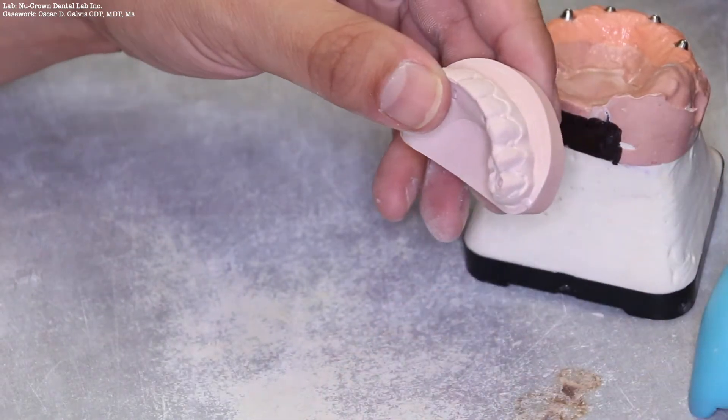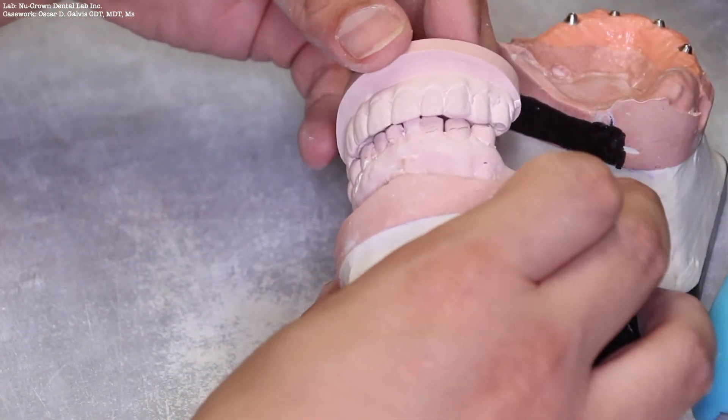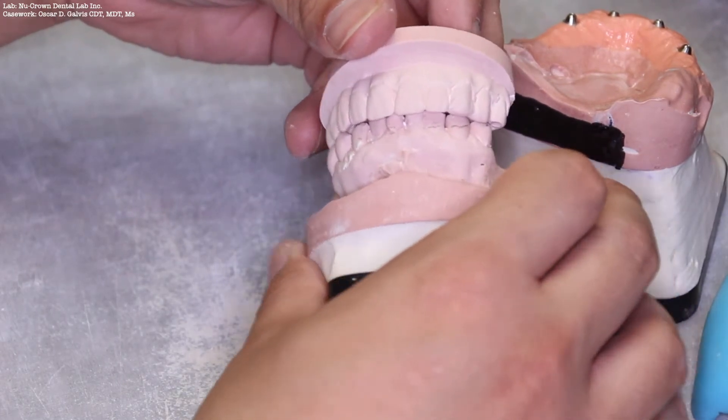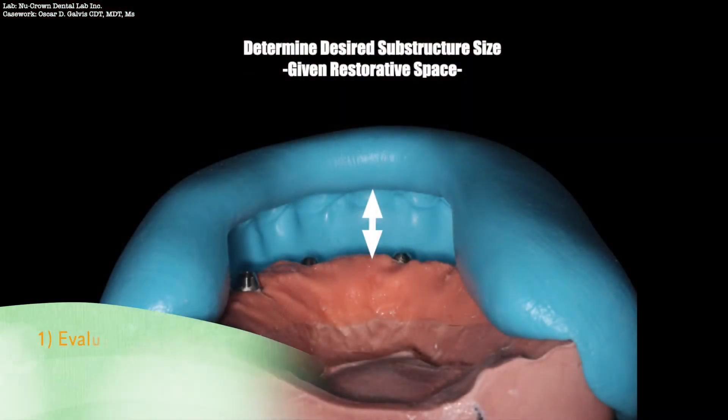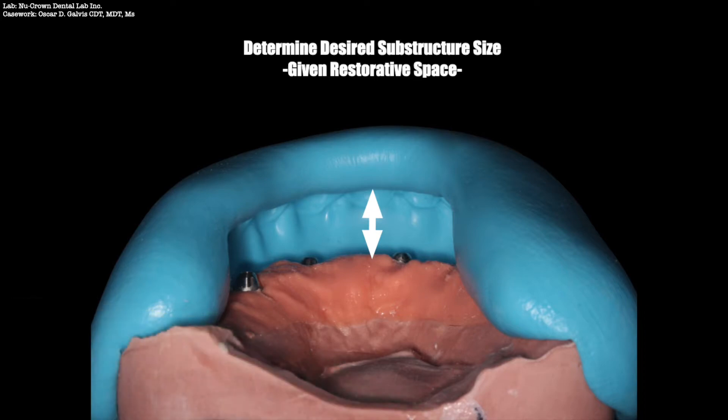In this instance, the patient is wearing a temporary restoration. A temporary restoration can aid in the evaluation of occlusion and restorative space. A matrix may be made over the temporary arch on the model or even a previous try-in in order to evaluate the restorative space.